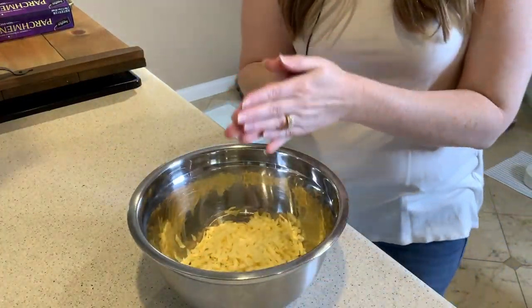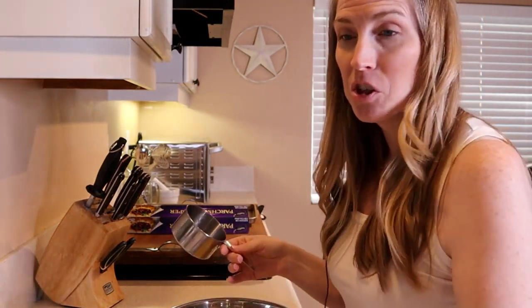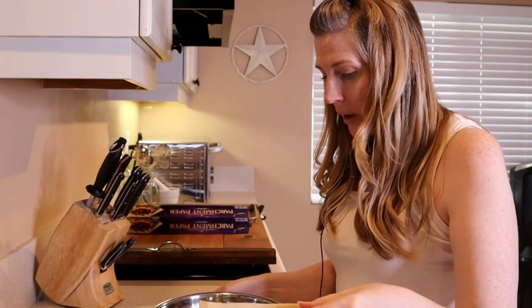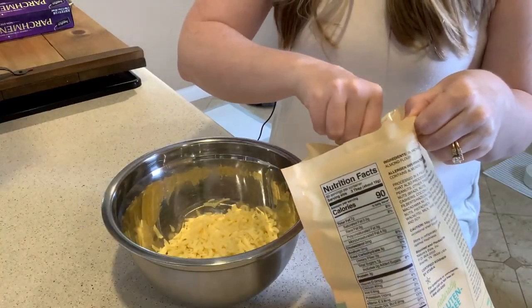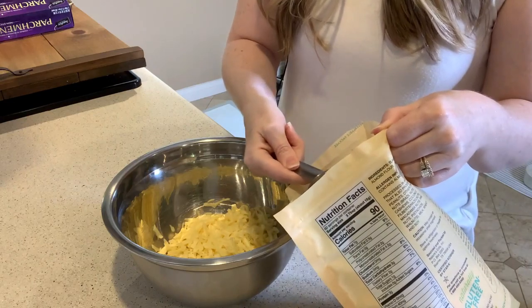Now what we're going to do is add one and a half cups of a flour of your choosing. I'm going to be using almond flour because it is a little bit healthier than bleached flour that we normally use in baking. So you're going to want about one and a half cups of flour.